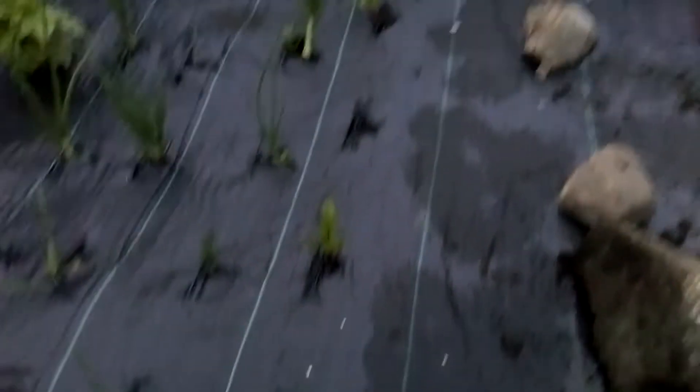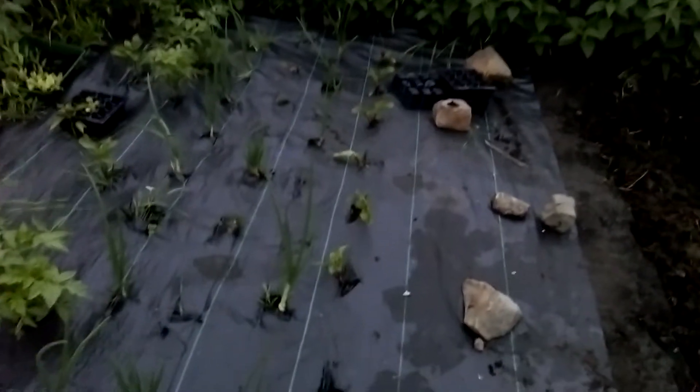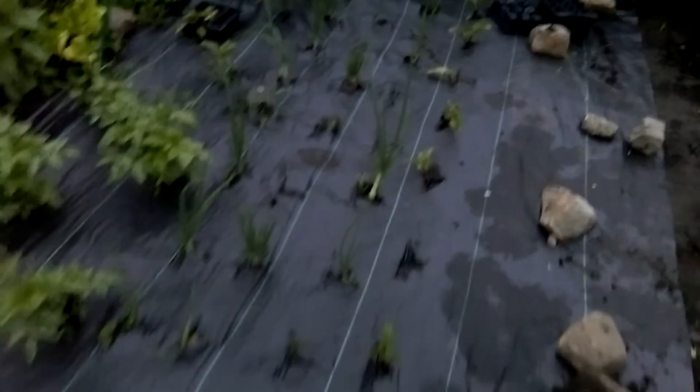I've got beetroot planted as well. I've got a row of onions, a row of shallots, and then another row of onions. Tomatoes are coming on nicely — it's like two or three plants per little plot. I don't know what kind they are; I got them given and they didn't have any labels on.